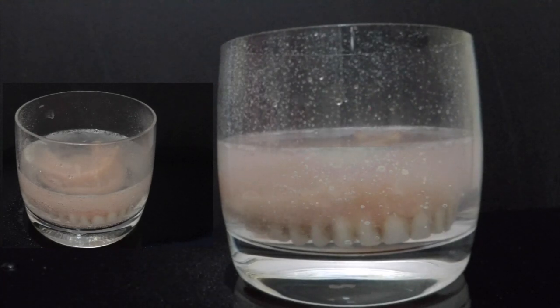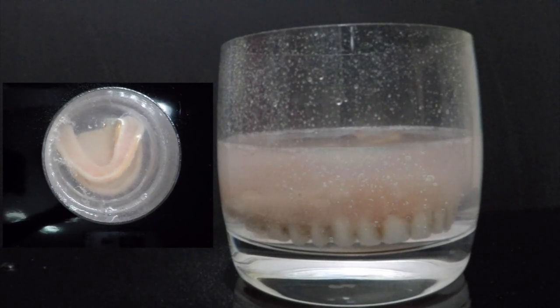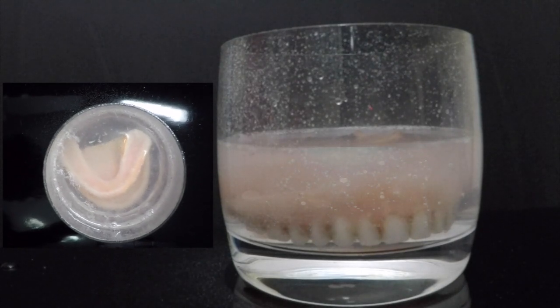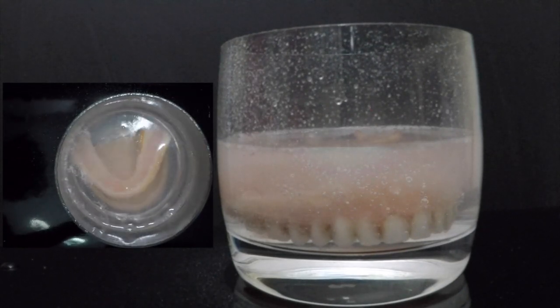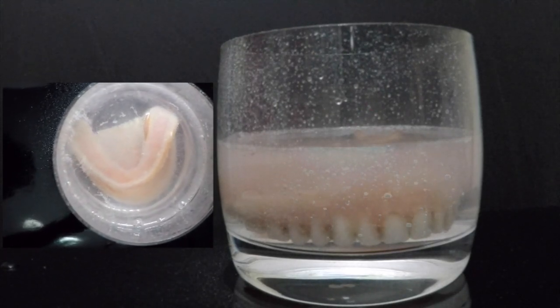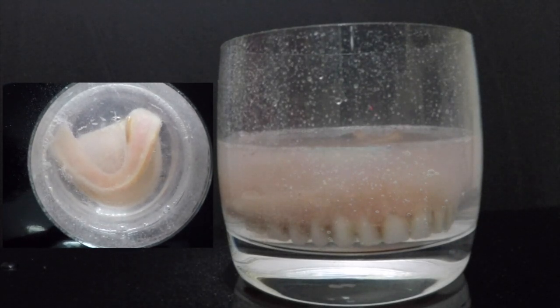Hydrogen peroxide liberates nascent oxygen, which will penetrate the tissues and the external growth on the denture, clearing it out by both mechanical and chemical cleansing. The nascent oxygen will destroy all the fungi or bacteria that have grown on the denture.